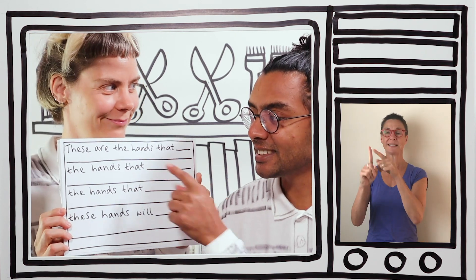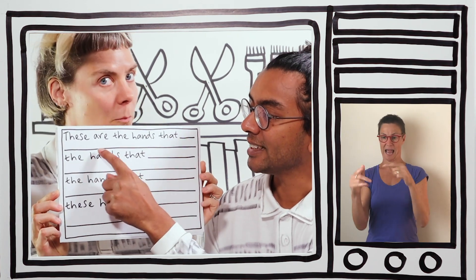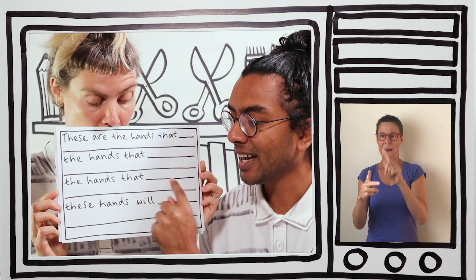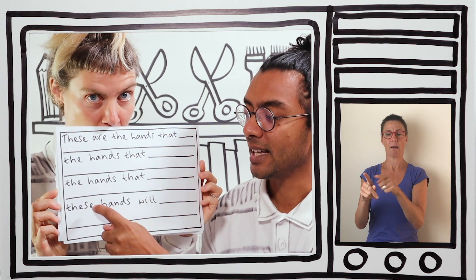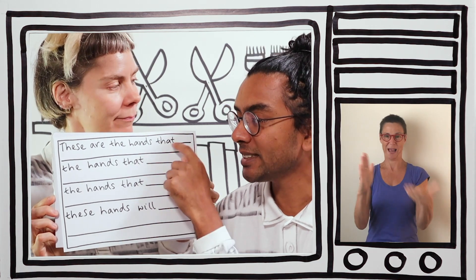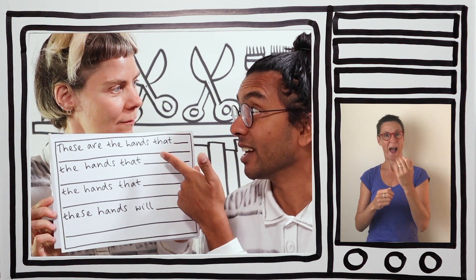I do lots of things with my hands. Before we write them down, I created a little structure to help us — one I prepared earlier. It says: 'These are the hands that...' with a space, 'The hands that...' with a space, 'The hands that...' with another gap, and 'These hands will...' with a space at the bottom. The spaces are where we're going to write your ideas.